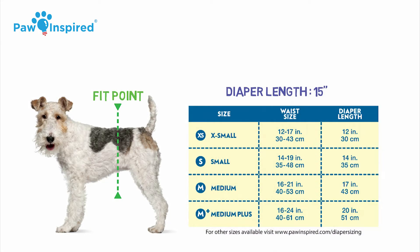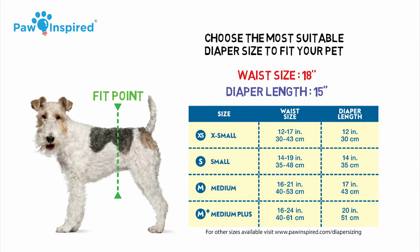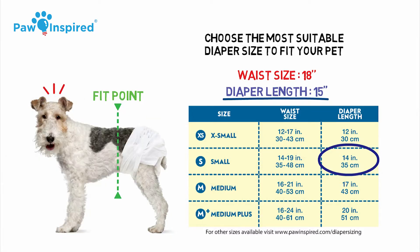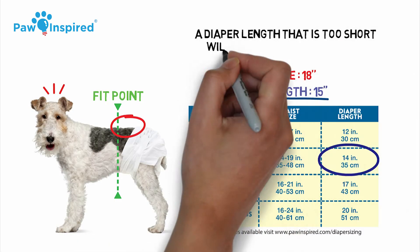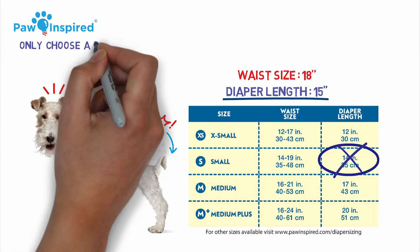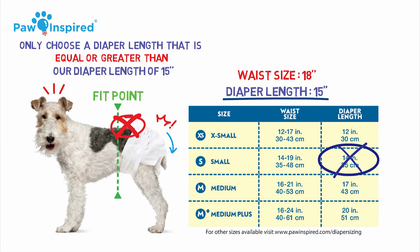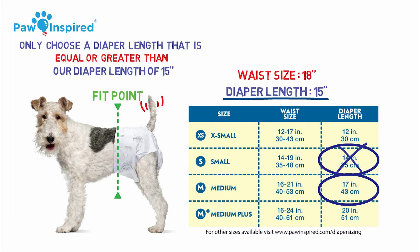Now, based on our diaper length and waist size, we need to choose the most suitable diaper size to fit your pet. Let's start with the diaper length. Although the small diaper's length of 14 inches is closer to our desired length of 15 inches, a diaper length that is too short will not reach your fit point and cause the common problem of the diaper sliding off your pet's back. It is important we only choose a diaper length that is equal or greater than our diaper length of 15 inches. Therefore, the medium diaper length of 17 inches will be the best choice for our pet. Finally, we need to check the chart and make sure our waist size of 18 inches is within the medium waist range — and it is!